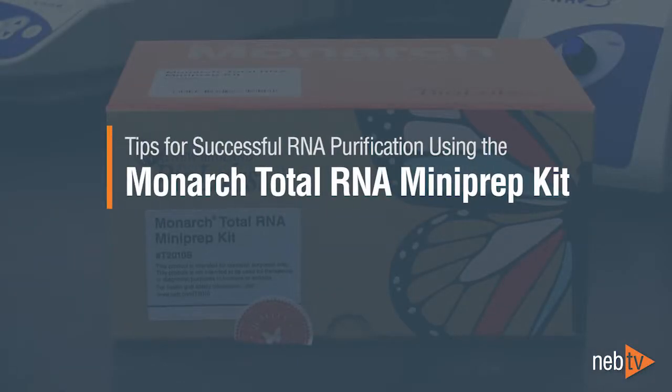Successful RNA purification using the Monarch Total RNA mini prep kit can easily be accomplished by following these helpful tips.